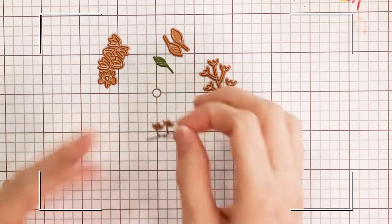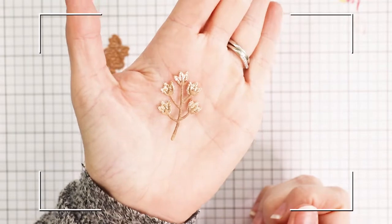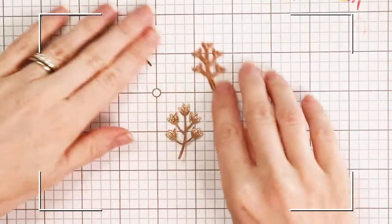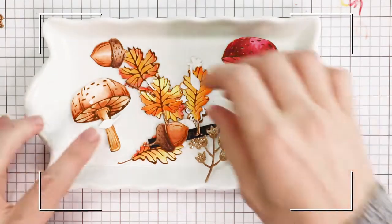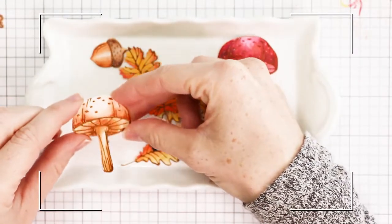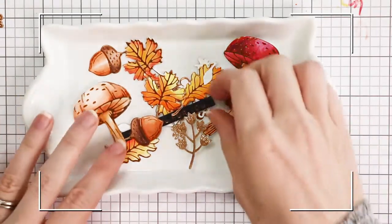You also get these tiny leaf dies. I've cut out a number of these for my card to layer on the front. You can go ahead and glimmer tons of these pretty pieces and color them and just have them on hand for layering on top of your cards.